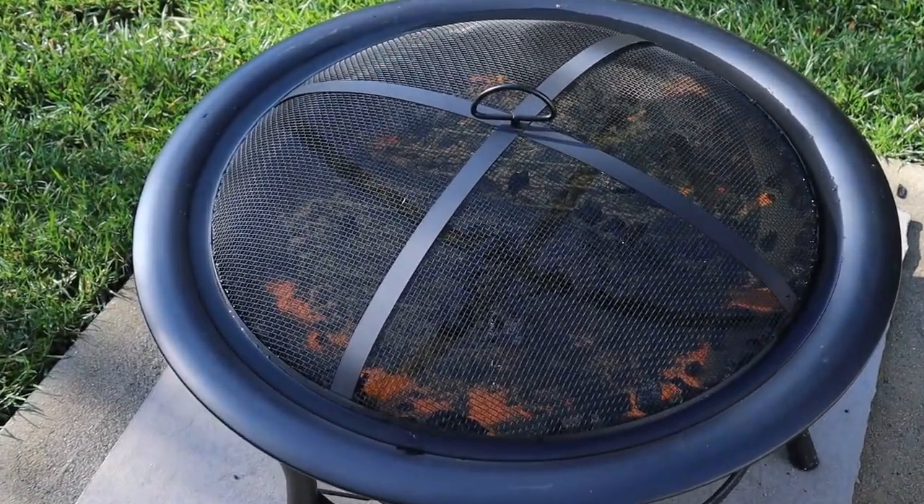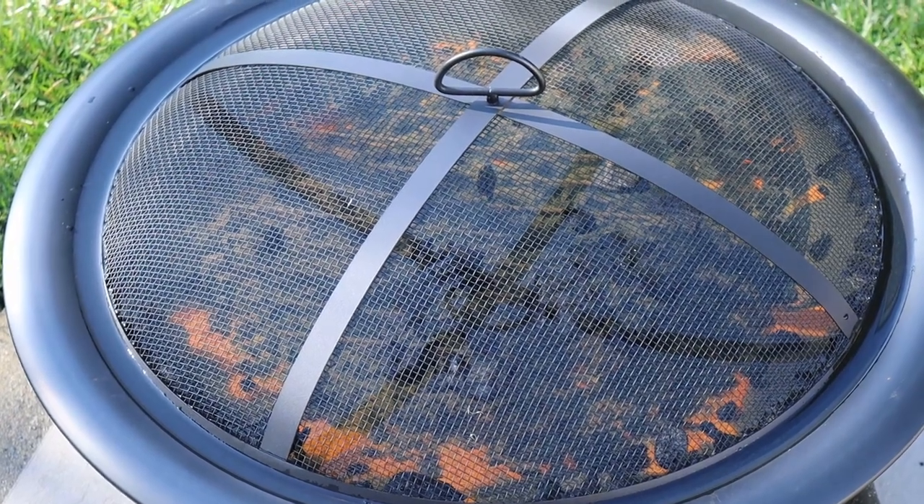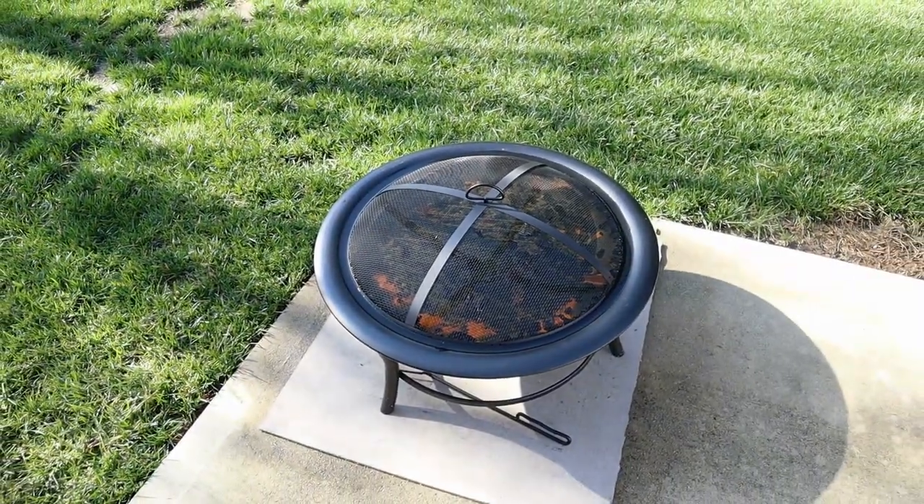Time to check the water gauge. Yep, I'd say it's wet. He full.